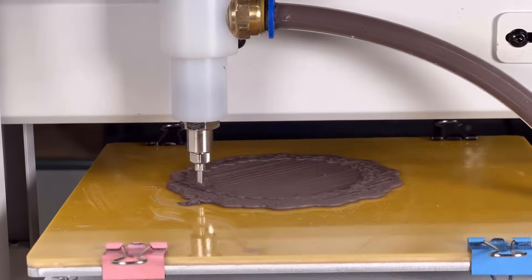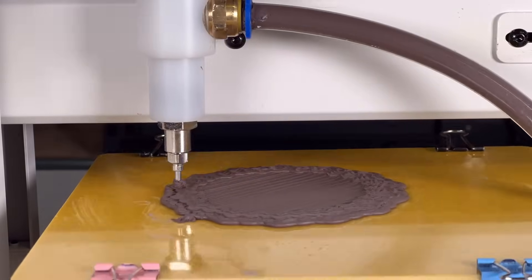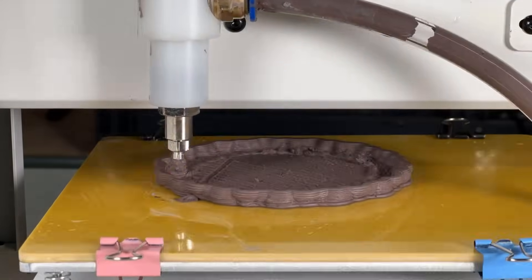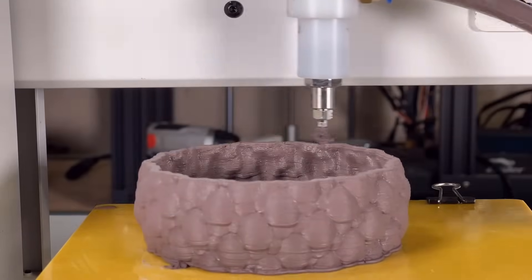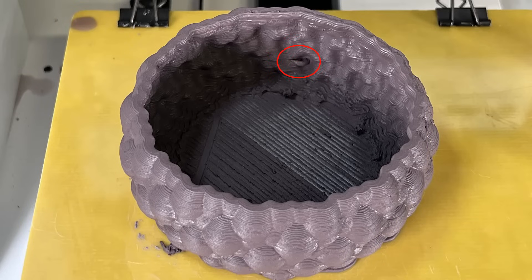Next, I will try to print a bowl. It has some bubble patterns on the surface, and I'm not a big fan of this pattern, but it still printed out okay. As you can see, there's a defective part right here. I actually had some air inside the clay, so the print head just puffed on the model and made this dent.